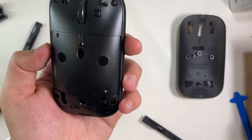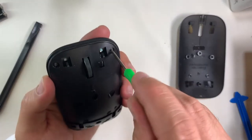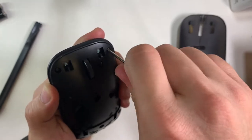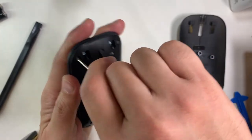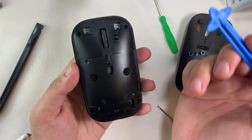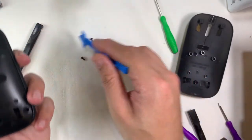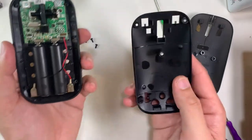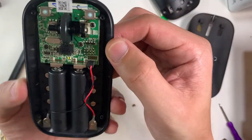The function of this mouse is quite basic — it's a Bluetooth mouse with a left and right button, a center scroll wheel, and a center click. To remove the middle case, you need a T7 screwdriver bit.